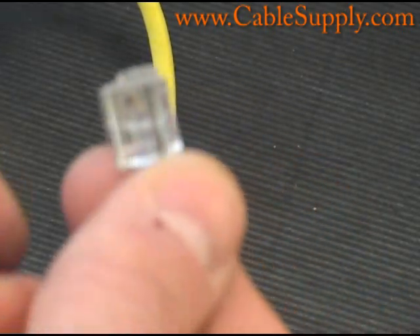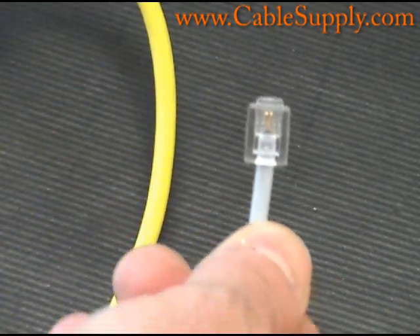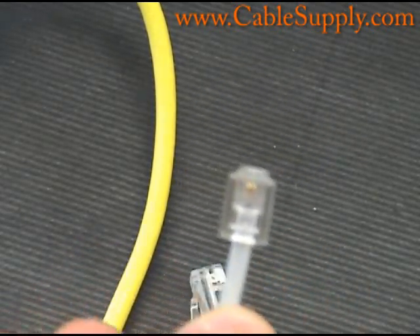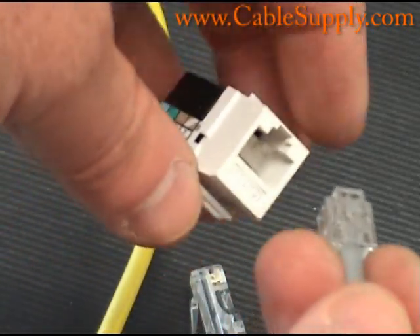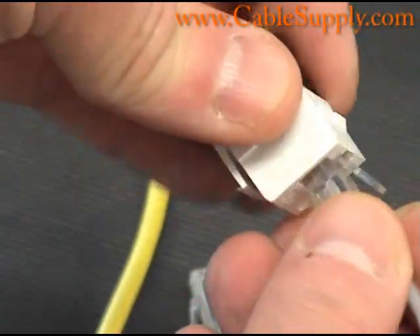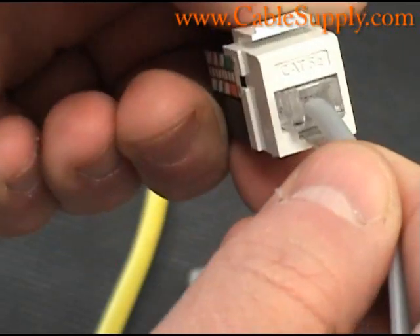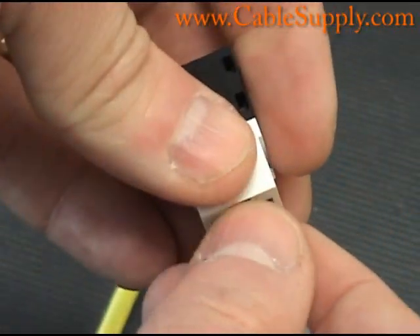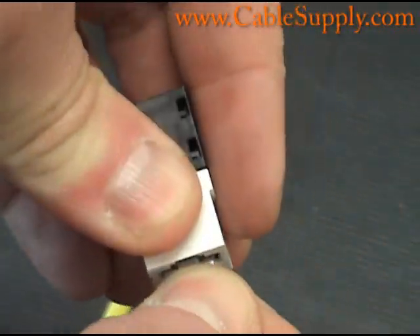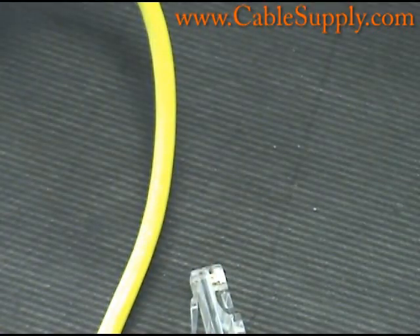Fax machines and modems only use one pair. Notice that the RJ11 will fit into an RJ45 jack. So if you're cabling a building and thinking, should I cable it for RJ11 or RJ45, it would make sense cabling it for an RJ45.